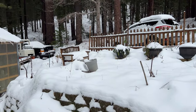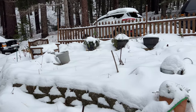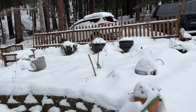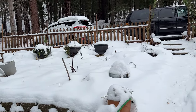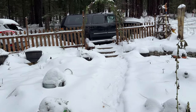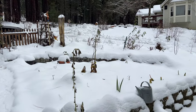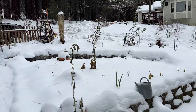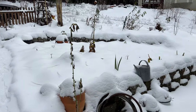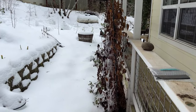Hey garden friends, this is mid-January at Flower Patch Farmhouse. This time of year there's not a whole lot to see as far as plants because everything is covered under a lot of snow and even ice. It's pretty icy, and you can even see the icicles on my clematis.